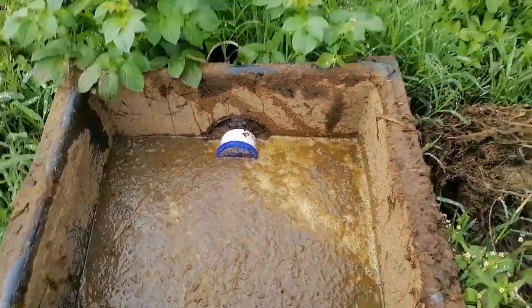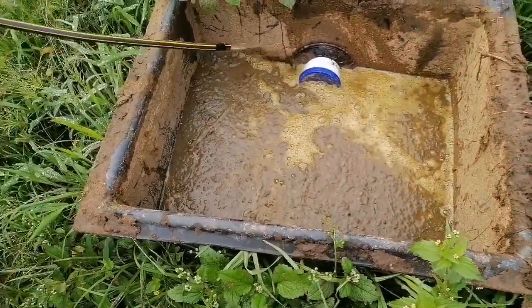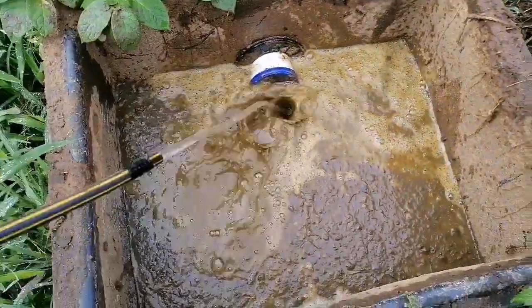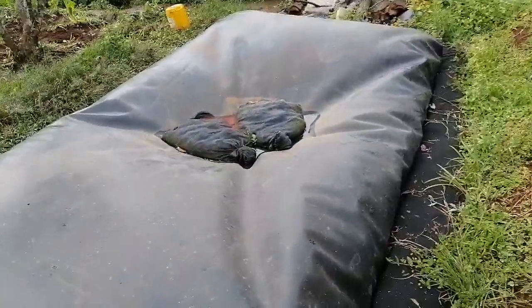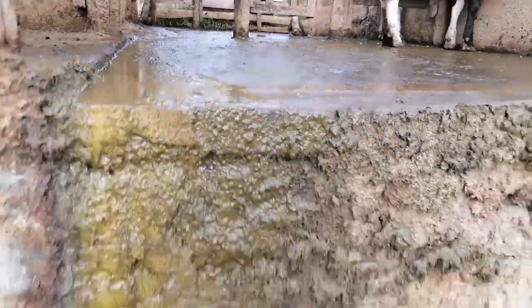We're going to mix the cow dung here with water. You don't just mix it anyhow. So this container is what we call the mixer. You mix the cow dung with water so that it comes here — into the digester — to be fermented, and that process takes place to produce the gas.